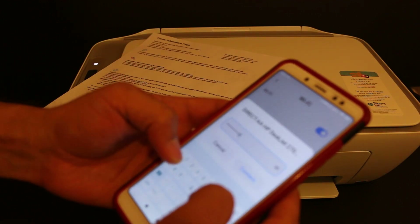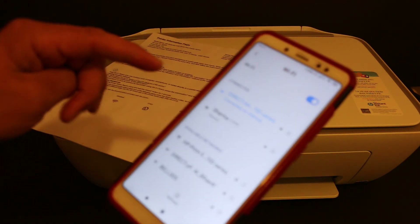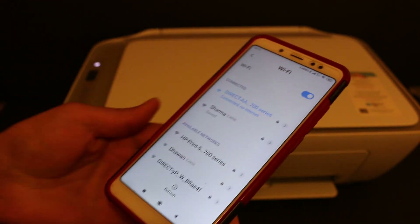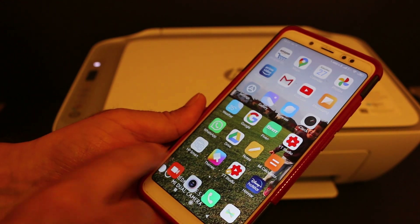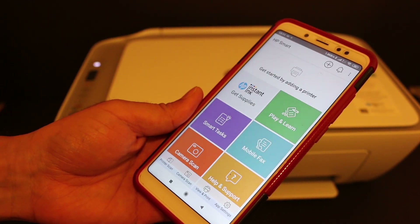Once you enter the password, click on the connect button. You will see it is connected, but it says there is no internet — that's because it's the Wi-Fi of the printer itself. Now open the HP Smart app.